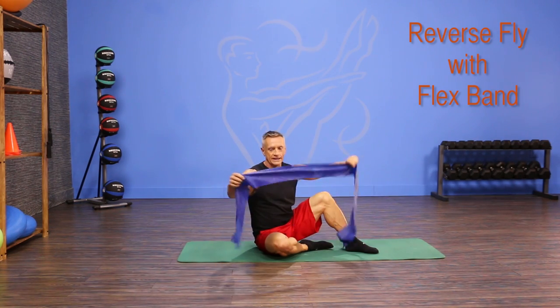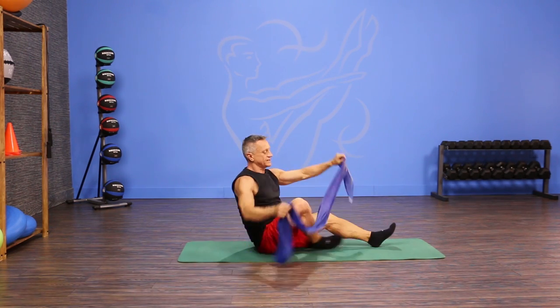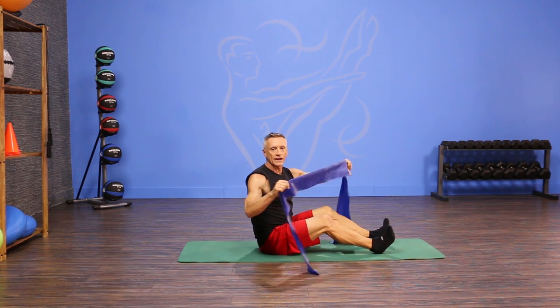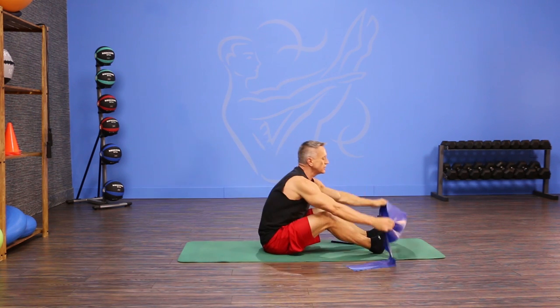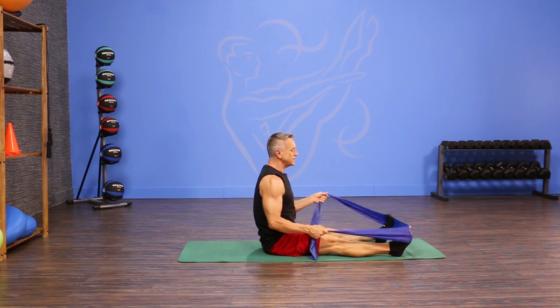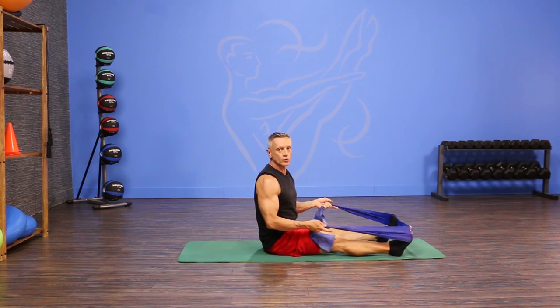I'm gonna use a flex band, and this is a great piece of equipment to use if you don't have tubing, or even if you do have tubing for variation, because you can actually put it around your feet like this and have a seat. As long as you keep it spread out over your feet, it won't roll off.